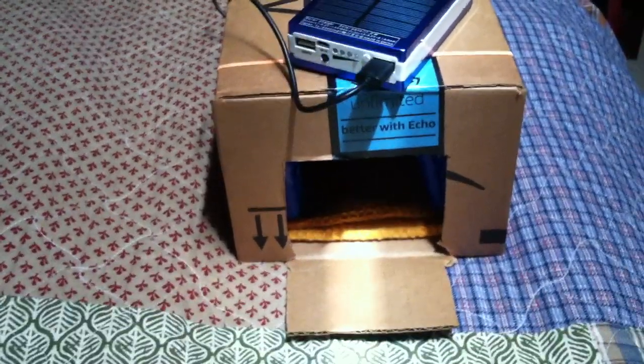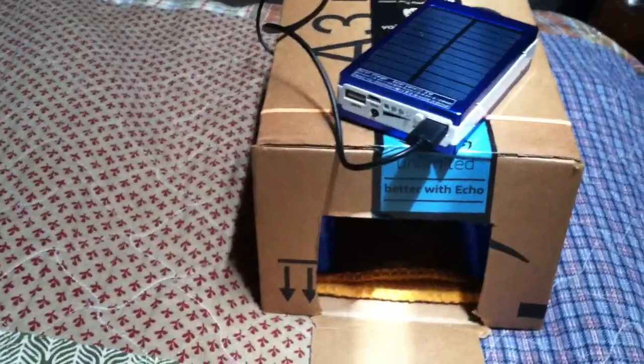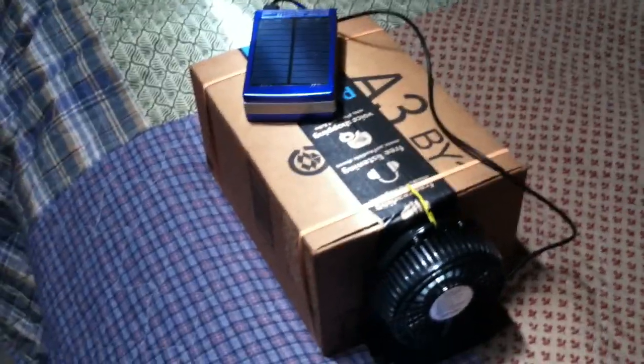The goal is to make the whole thing solar-powered and make it small — a small unit that you can take with you wherever you're going and have some way to get cool. It won't cool down a room, but it might cool down the inside of a small sailboat, which is what I'm thinking about, at least part of the area where you sit.